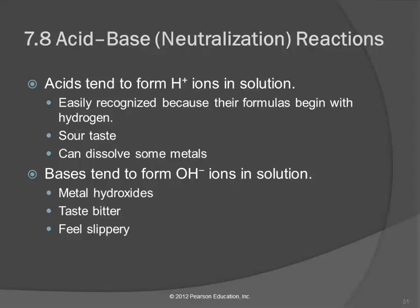Bases taste bitter and they feel slippery. We use sodium hydroxide in the lab occasionally. If you get some on your hands and rub your fingers together, it almost feels like you've got soap on your hand. It's slippery because it's beginning to dissolve the layers of skin. Bases are really good if you have hair clogs in your bathtub drain — get a sodium hydroxide-based drain cleaner and pour it down there, and it'll dissolve the hair very nicely.